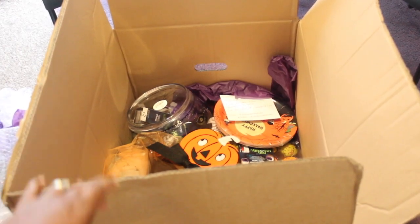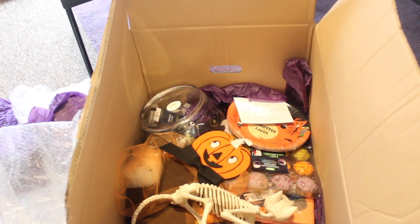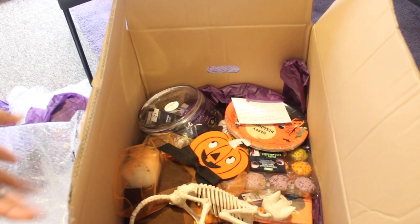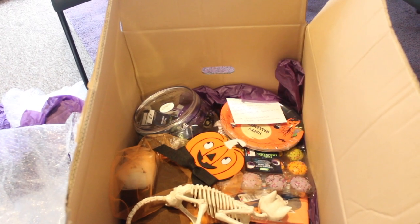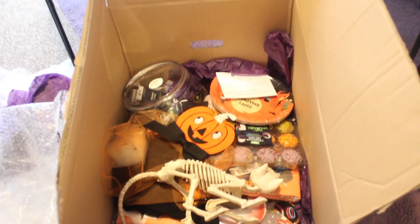Without further ado, let's get into this video — I can't wait to show you all the items. These were kindly sent to me from Asda as PR products and I wanted to share them with you all. So here are all of the items. I'm going to unbox each and every one of them so you can see how they all look.